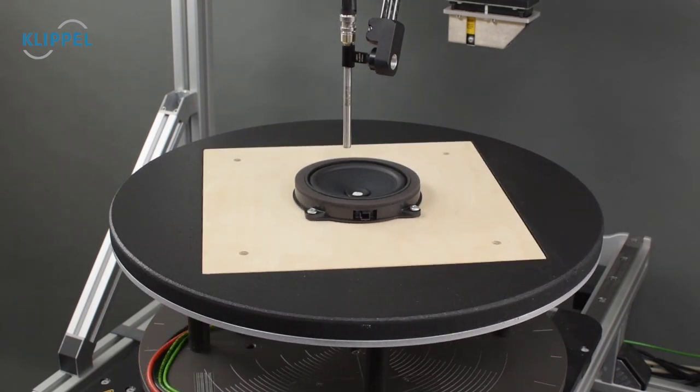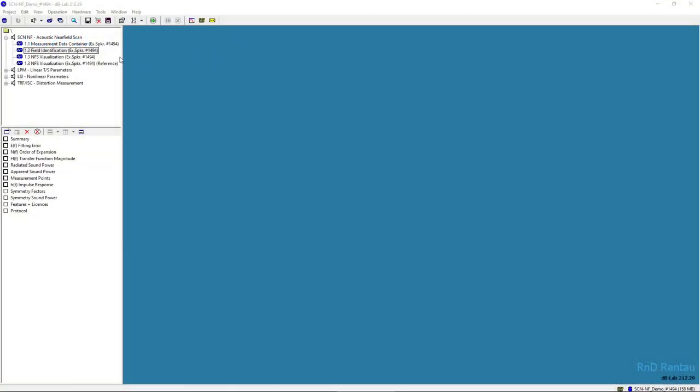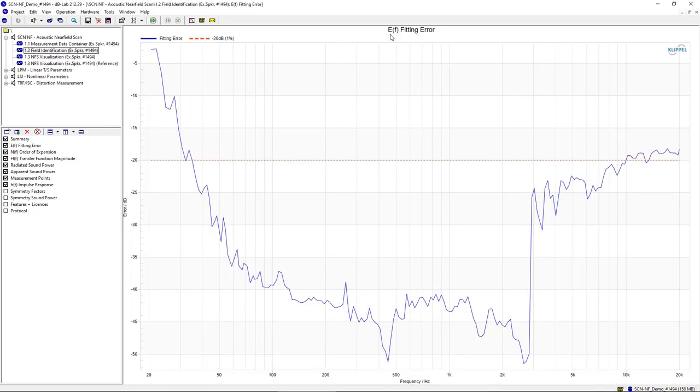After the automated measurement, the results are processed and viewed in our DbLab software. In DbLab, let's look at the results of the field identification. Here you can see the field identification is based on just over 360 measurement points, which leads to a maximum holographic expansion order of 20. For lower frequencies, the holographic expansion order is limited to ensure numerical precision. The fitting error of the field identification describes the residual error between the identification results and the measurement samples. Here you can see this is a very good fit and the fitting error is below minus 20 dB over the whole range of the driver.